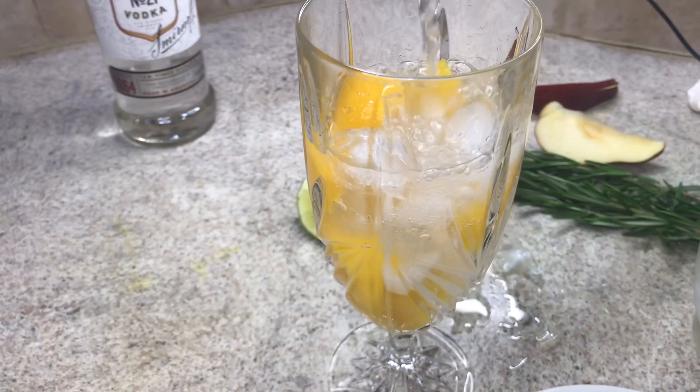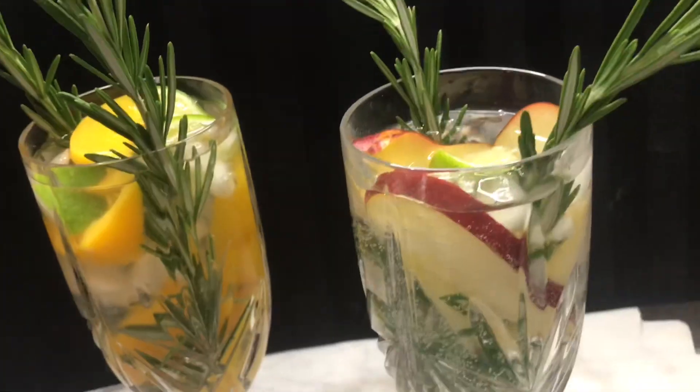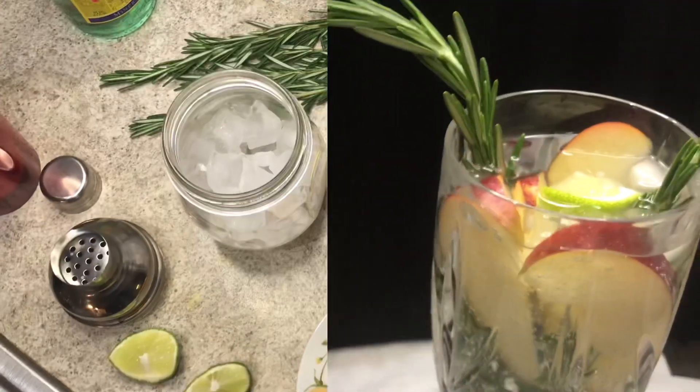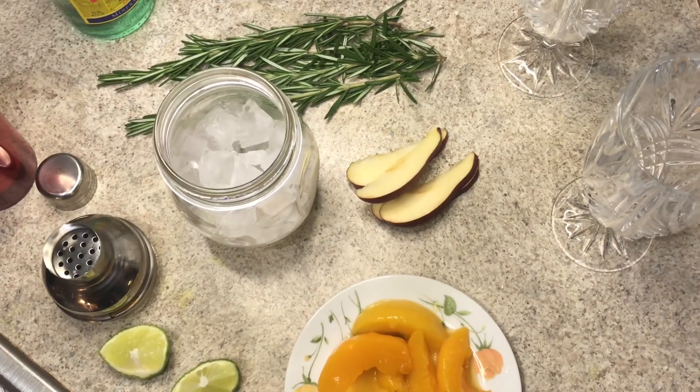Hey guys, welcome back to my channel. Today I'm going to be showing you how to make a peach and apple cocktail. Let's get started.